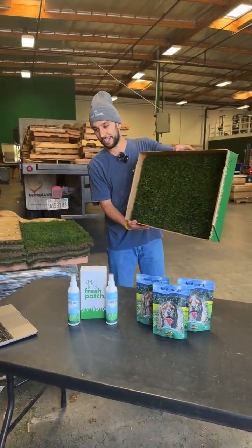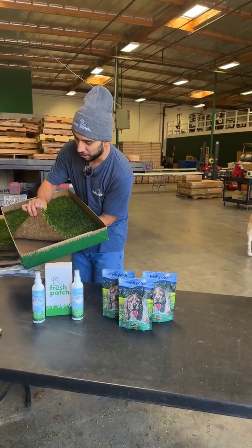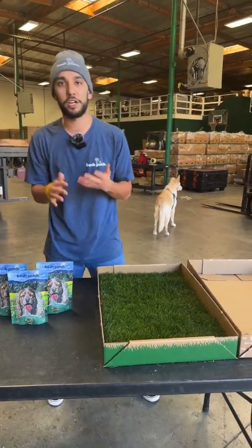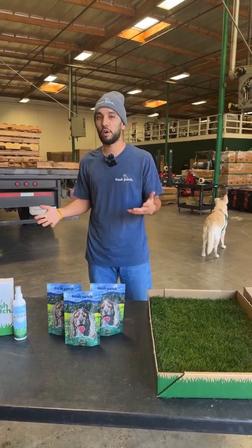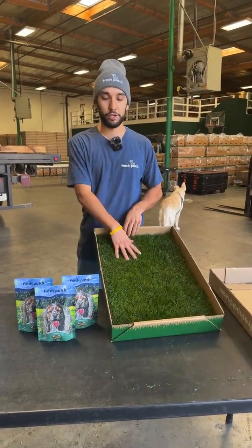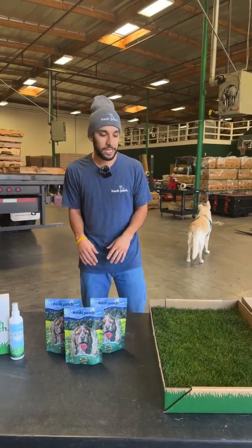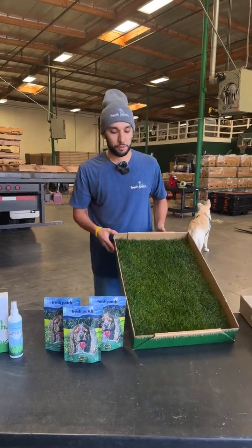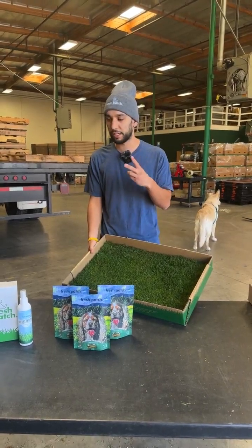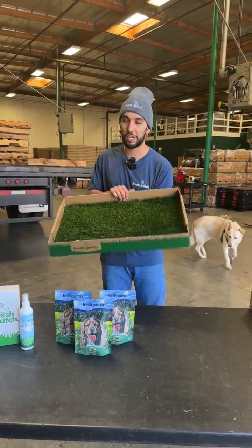Our standard size is 16 inches by 24 inches — real hydroponically grown grass right here in Southern California. No turf, no fake stuff. It's a super great tool to potty train your puppy or dog. You want them going on real grass — you don't want to use pee pads or teach them bad habits going on plastic or turf. By getting a Fresh Patch, you're showing them that real grass is the correct place to go potty. You can start training them right in your apartment or house with no maintaining, no cleaning. Just set yourself up on one of our subscriptions and we'll deliver right to your door every one, two, three, or four weeks — whatever you choose. Super convenient, no hassle, no mess, and just an awesome product for your pup.